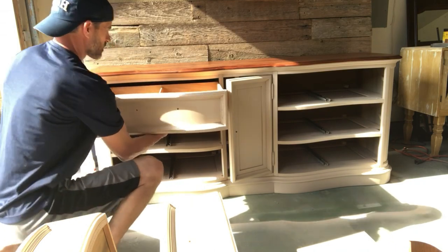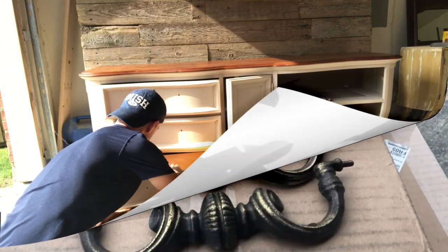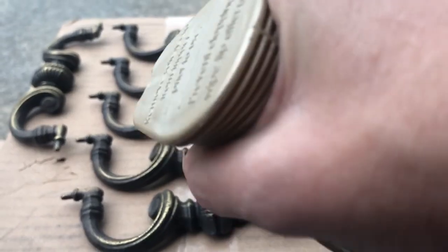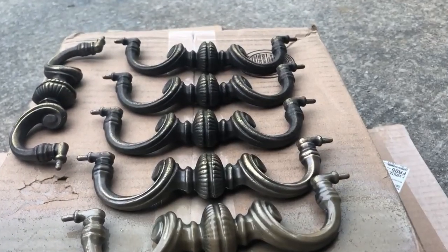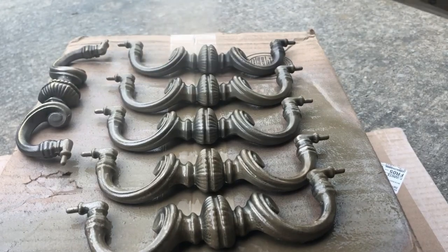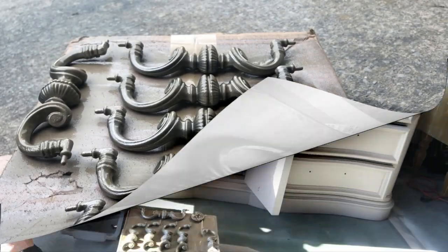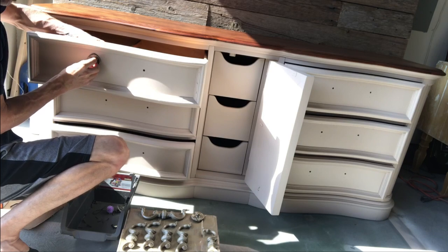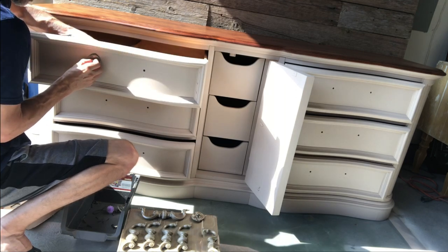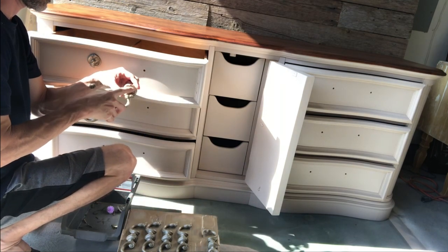Now that we've got three coats of polyurethane on our project, it's time to put it all back together. I'll scrub my hardware really well and I'm going to use Rust-Oleum Champagne Mist, sticking with a champagne theme on this dresser. Once my hardware is dry from cleaning I give it a once-over with the spray paint. Our Rust-Oleum has a polycoat in it, so I'm not going to do the extra step of polycoating these — they're already really thick to the touch, so they're going to last a long time without scratching or coming off. Time to start putting the dresser all together.